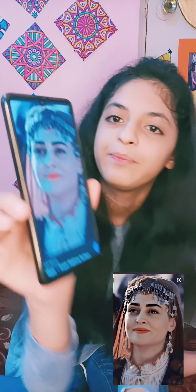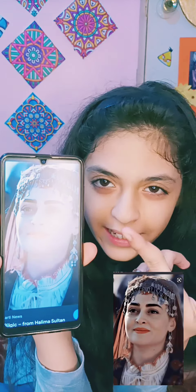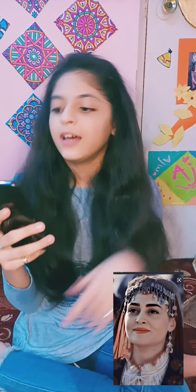Assalamualaikum friends, welcome back to my new channel. I am Khurroo. Today we are going to do Halima Sultan inspired makeup. I will try to create this makeup and we are going to create this picture. So let's start.